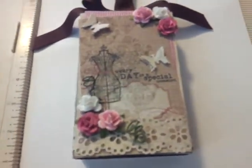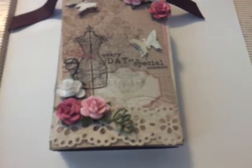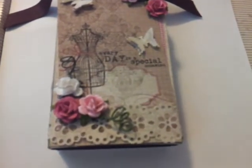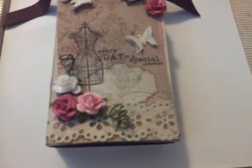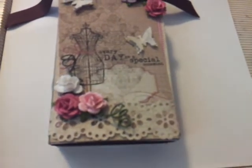Hello everyone. I just want to do a quick video. This is my upcycled project. I used a packaging box from one of my EK Success punches and I just recycled it. It was a clear acetate box — as you can see, you can put goodies in here.